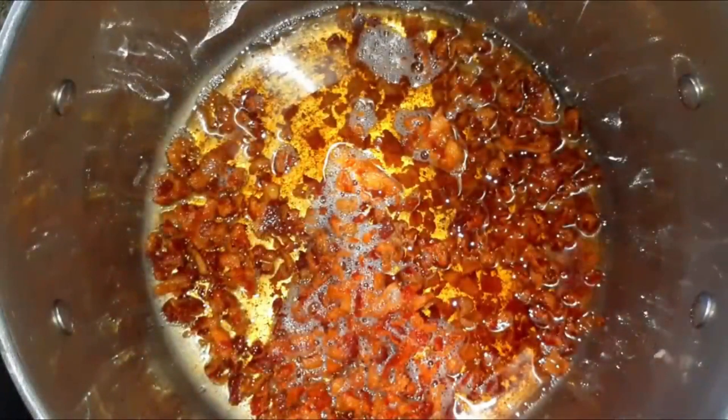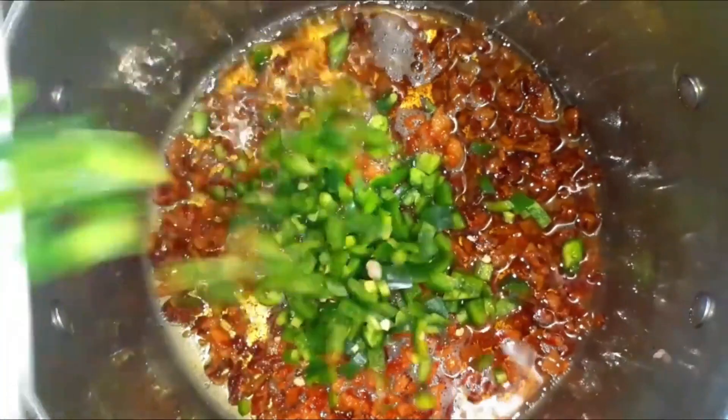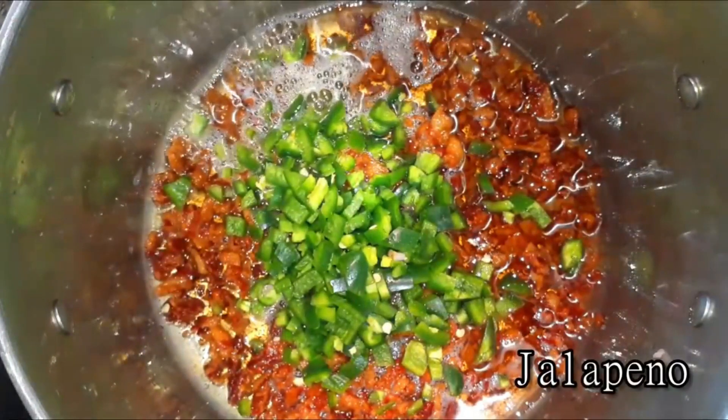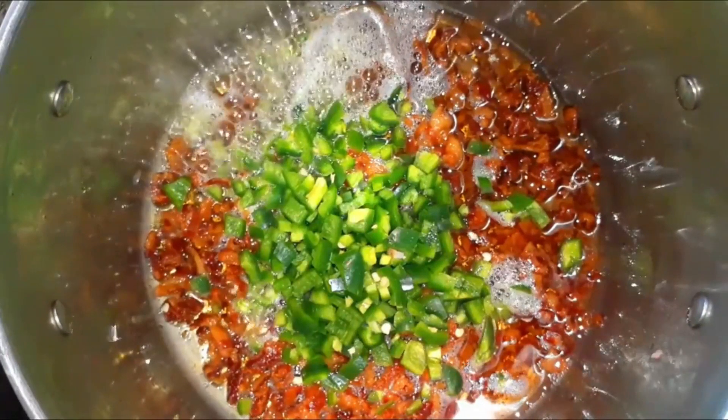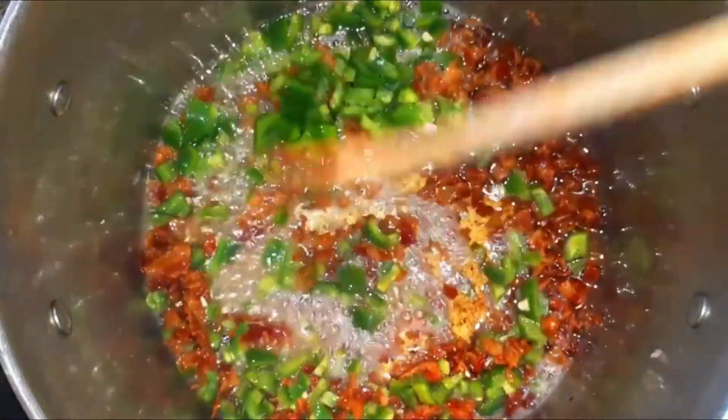Once the bacon has rendered down, you're going to have the bacon fat or grease inside, but it's going to play a part in our soup so don't drain that. Then I'm going to go ahead and add some diced up jalapeños — about four jalapeños that I diced up — and let those cook and marinate with that bacon.